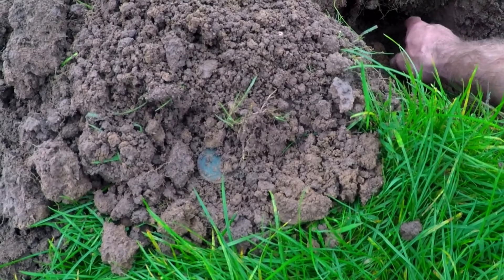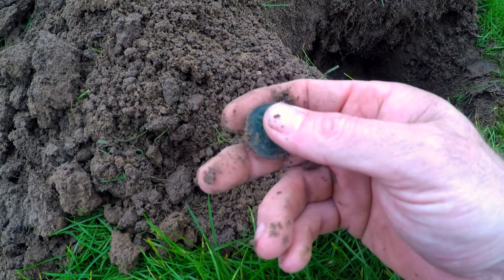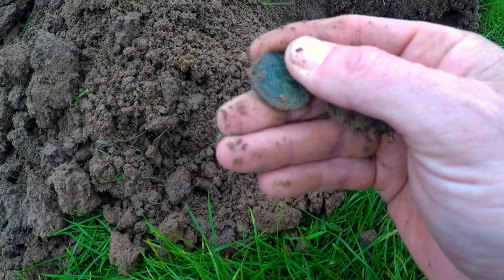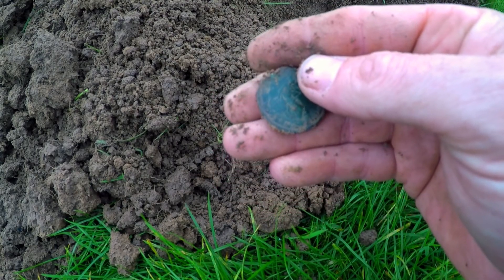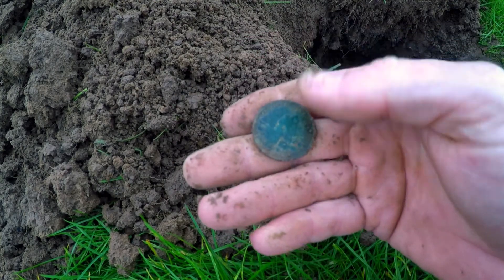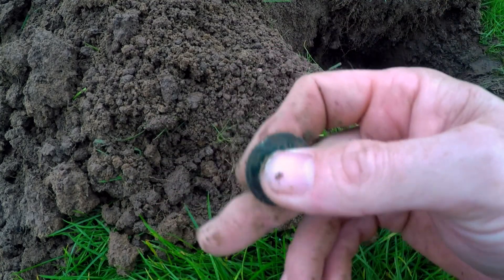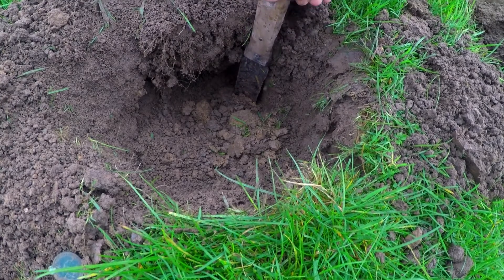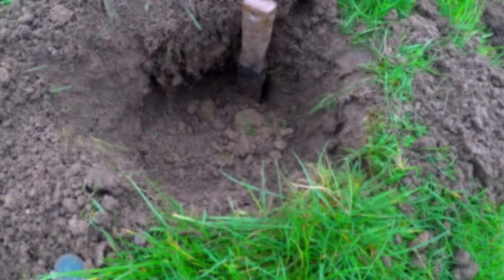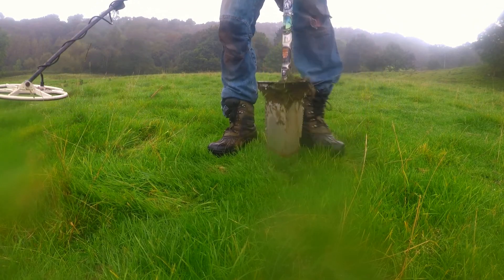I've decided to join Gaz and find a nice pre-decimal coin here — look at the colour of that. I'm thinking it's going to be Victoria, 1861. A bit crusty on that side. Oh it's come up all right. So I'm on the coins at last — that was a decent depth, about nine inches. Right, crack the signal here, 80s, nice and clean.